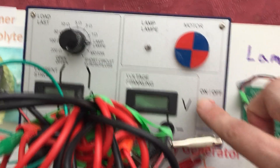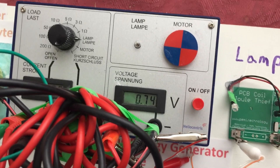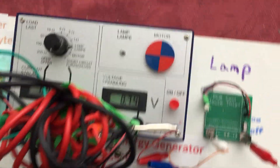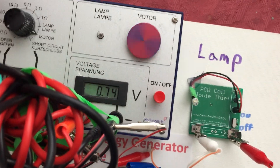So as the instructions state, we will turn on the meter and observe what the build-up is. Not quite one volt, but we're getting there. This would actually be enough to operate the motor. So let's flick this to motor and observe.